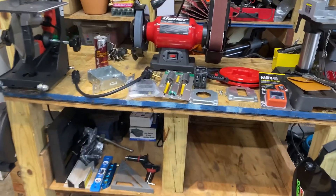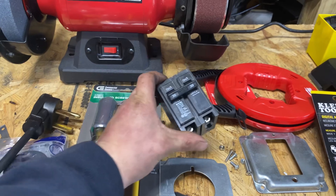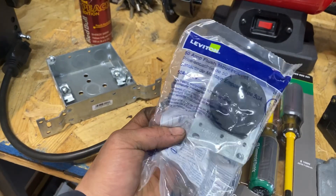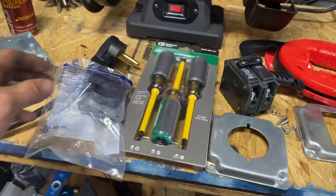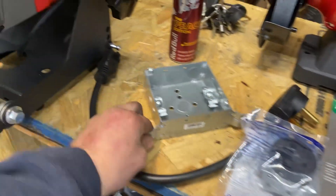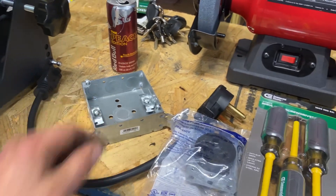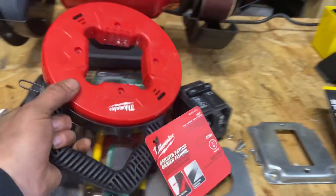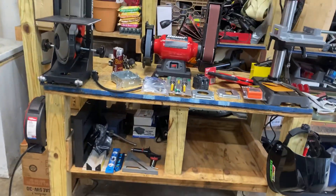I only had to buy a 30-amp double breaker, the actual receptacle or outlet, the cover, and I got another box that we can mount to a stud if need be. I also got a steel fish tape just in case I decided to leave that outlet and run a completely different one, but we're just going to swap that one over. This is going to be pretty simple.